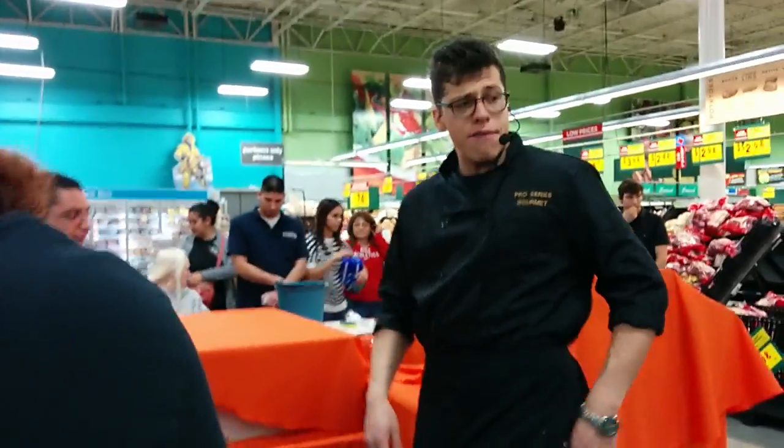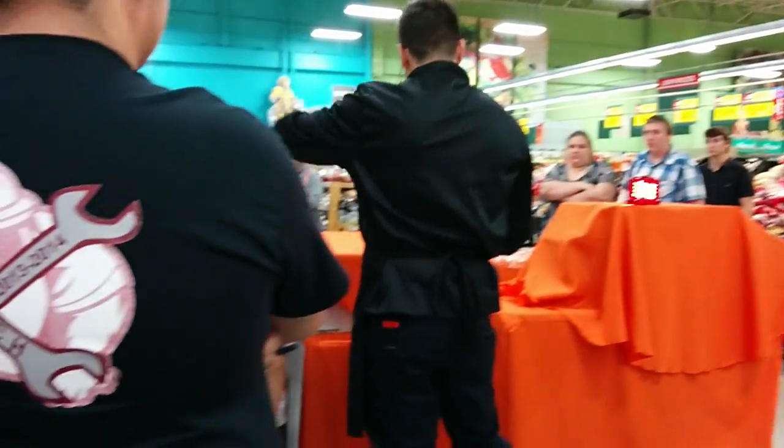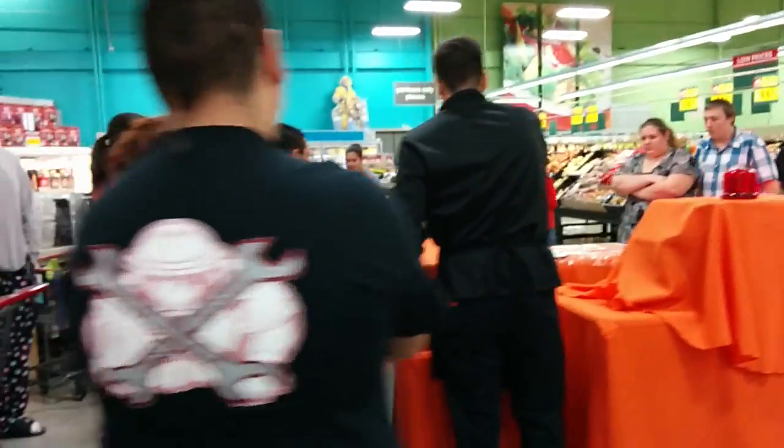Follow me up here on this orange table, guys. If you have a purse, ladies, bring your purses. Guys, if you have a purse, that's cool — bring your purse too. Just follow me up here, guys. Make a horseshoe around the table.